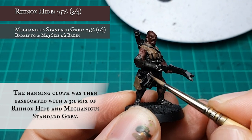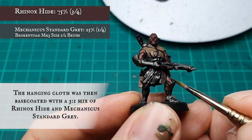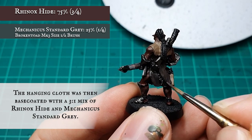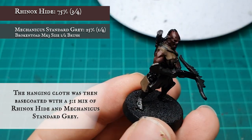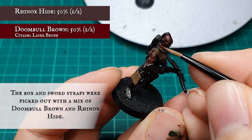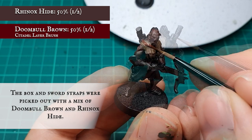The cloth hanging down his waist was given a base coat with a 3-1 ratio mix of Rhinox Hide and Mechanicus Standard Grey. The addition of the grey will give the brown a more aged, leathery, worn look when I start progressing through the layers and highlights later on. The large strap holding his blade in place was picked out carefully with a 50-50 mix of Doombull Brown and Rhinox Hide.